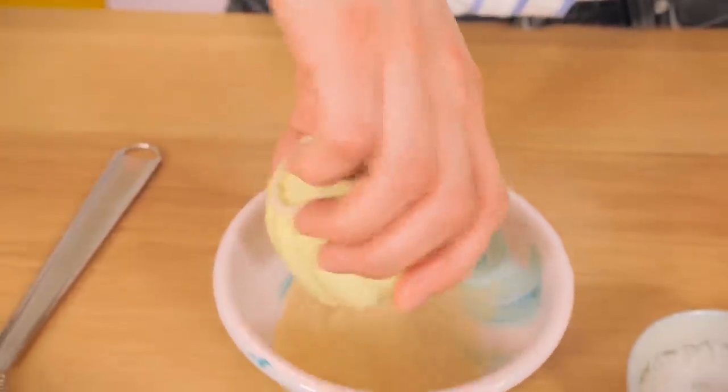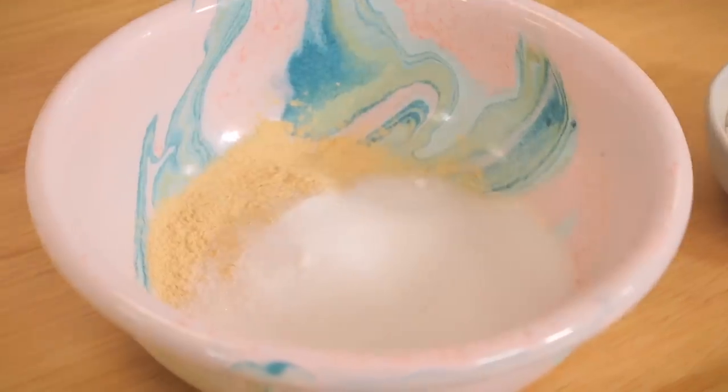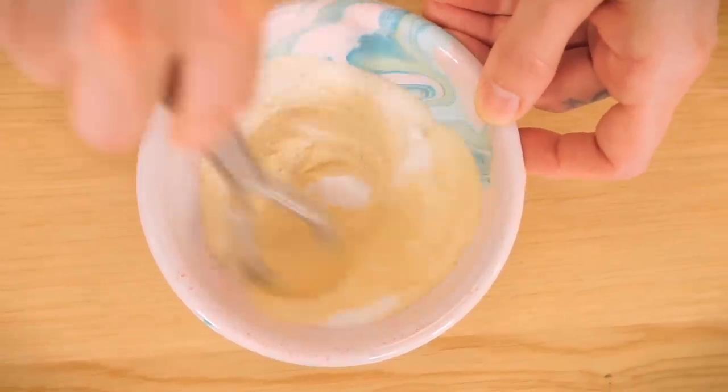I've got some dry ingredients here: 15 grams of Horlicks, which is a malted milk powder — I recommend you use this rather than Ovaltine because Ovaltine has chocolate in it. I'm going to mix together the Horlicks along with 15 grams of caster sugar and a good pinch of salt, give that a little whisk to combine it, and pop that to one side.